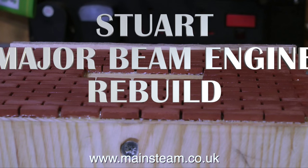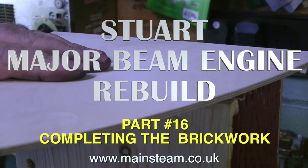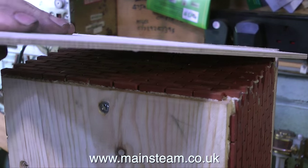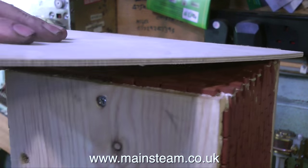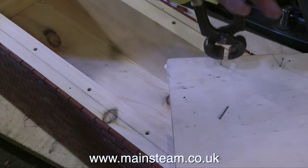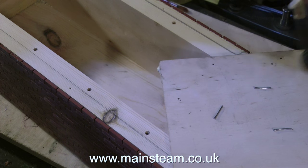This is part 16 of the Stuart Major Beam Engine Rebuild, completing the brickwork — no engineering at all in this one. Now that all the Gorilla Glue has set hard, I can remove the piece of plywood I attached to the top of the box. In this clip I'm showing the removal of the panel pins from the piece of plywood for health and safety reasons.